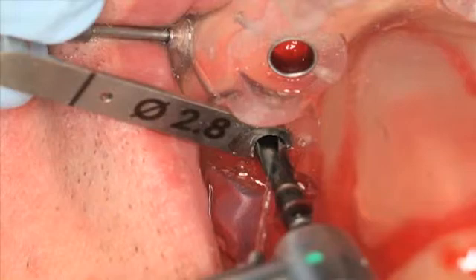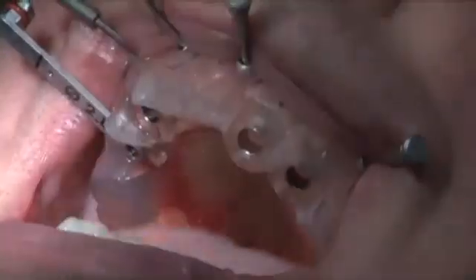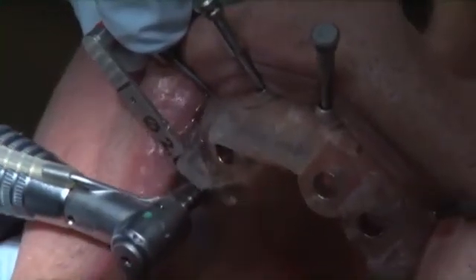Figure 12 and Video 3 show the next step drill — the osteotomy drill — which is a 2.8 diameter drill. We use a 2.8 diameter drill key, which will help guide this 2.8 millimeter diameter drill.